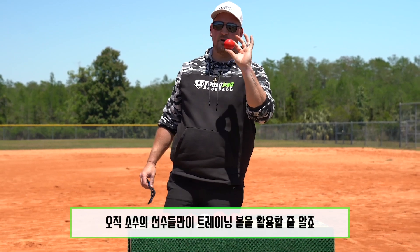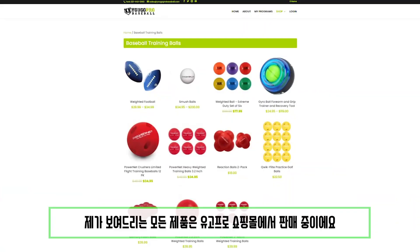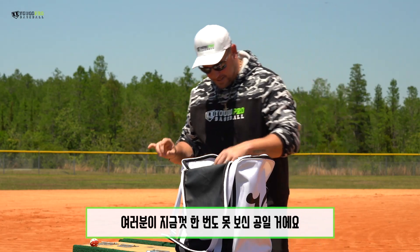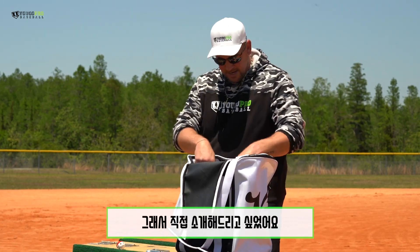I don't see many people training with these balls — a very unique ball. All of these that you're going to see are available at ugoprobaseball.com, I'll leave the link down below. I guarantee some that you have never seen before, I just want to touch on them and show them to you.